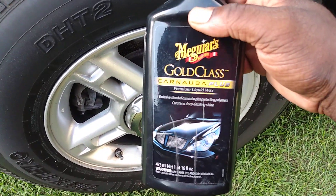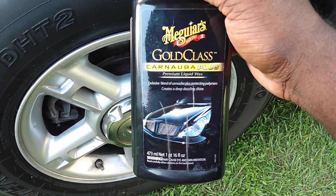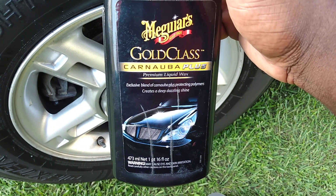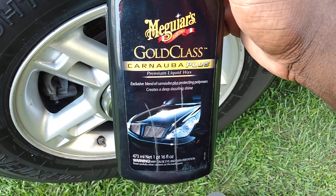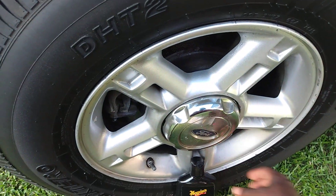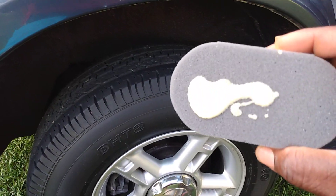Okay, it's a gold clay — interesting product. You can get this at Walmart for around 11 or 12 bucks. It's the Gold Class Plus Carnauba wax. Let's get busy with it and see how it applies with this applicator.